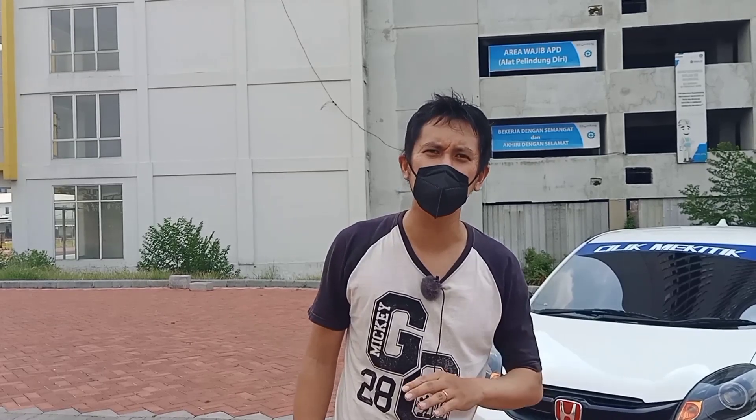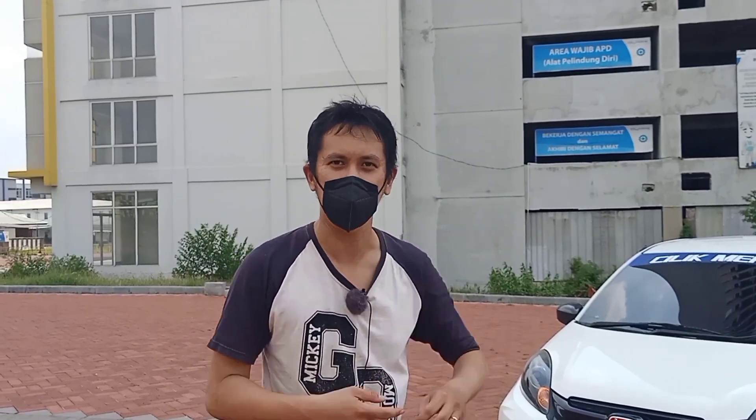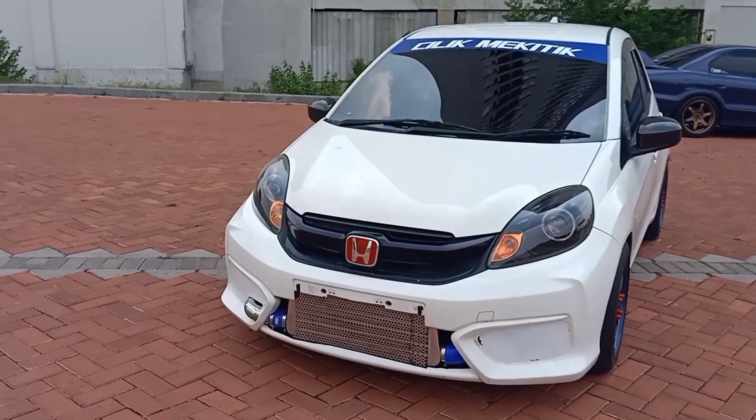Okay guys, welcome back to channel Mobil Kenceng. Kali ini kita akan review mobil yang umum, tapi modifikasinya nggak umum. Ini dia Rio dengan Super Charge.